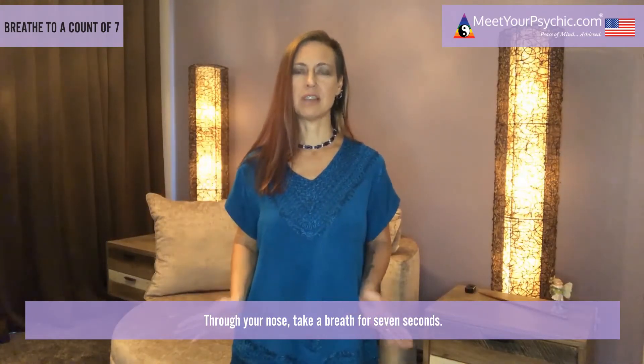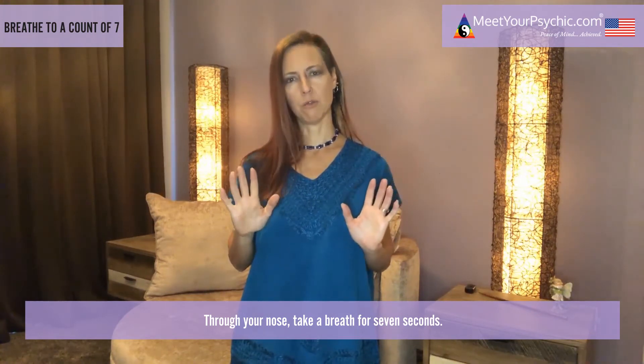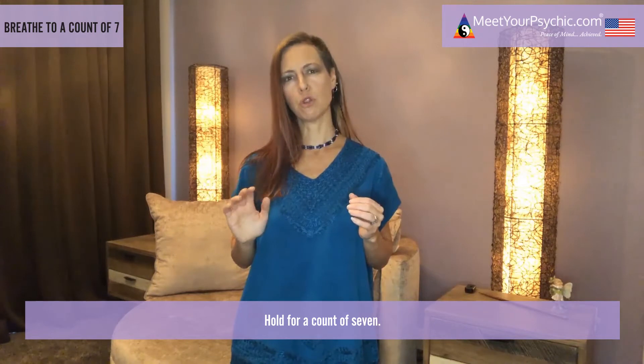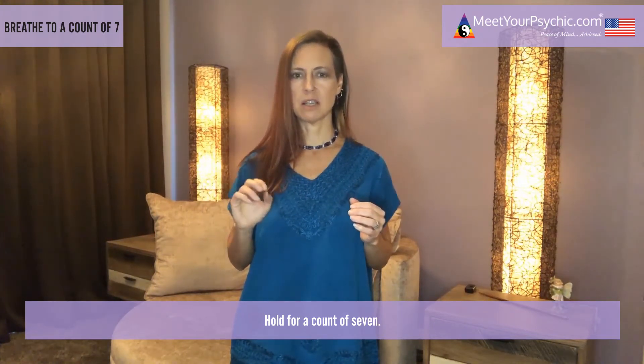Through your nose, take a breath for seven seconds — breathe in, one, two, three, four, five, six, seven. Hold for a count of seven — one, two, three, four, five, six, seven.